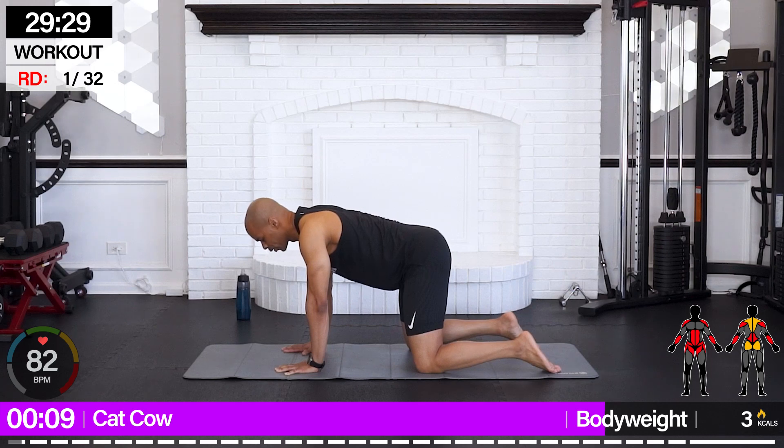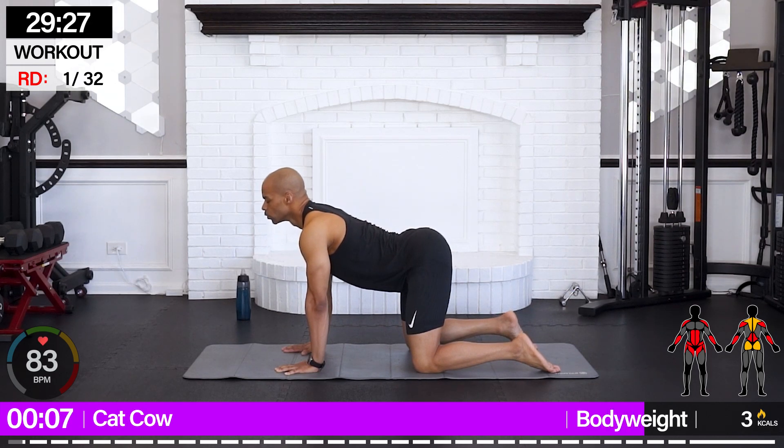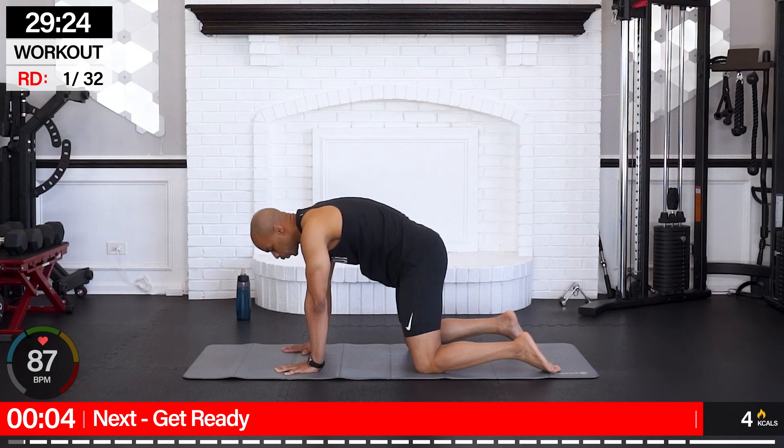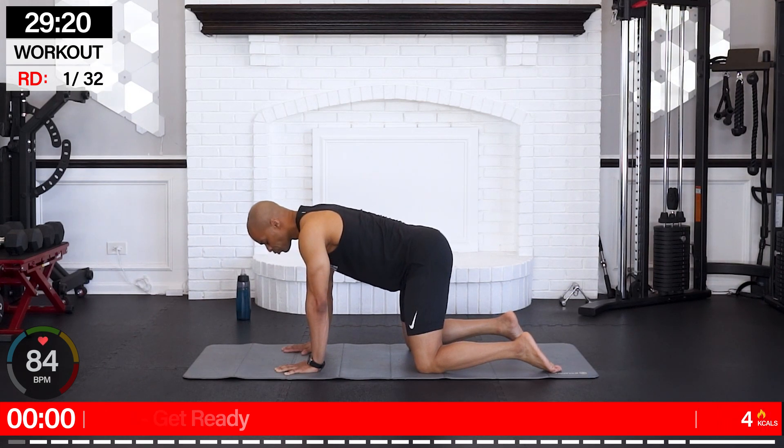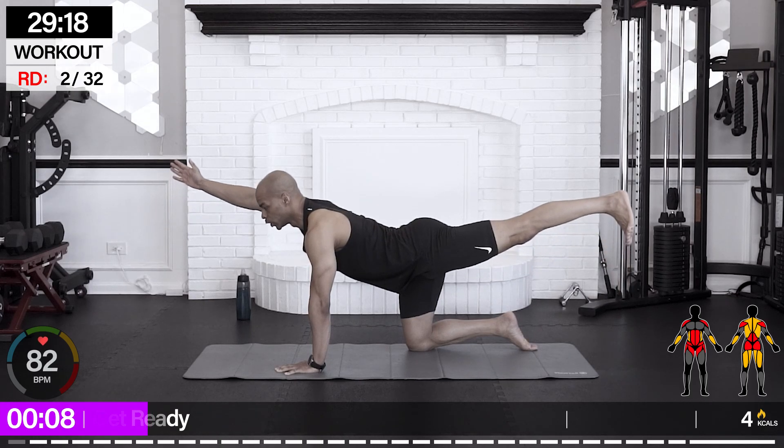Flow along with your breath. That feels so good. From here, we're going to go bird dog.